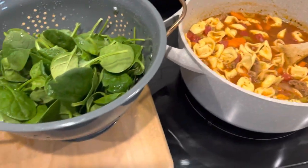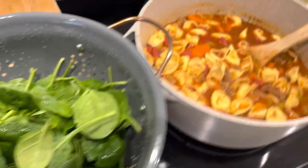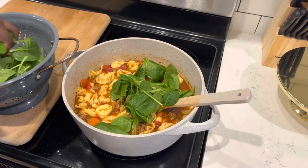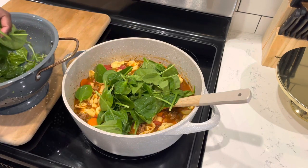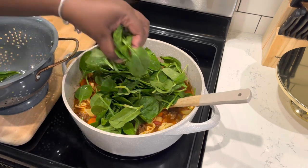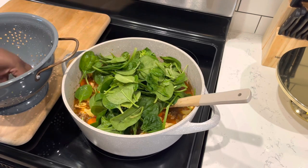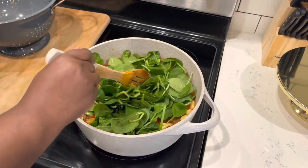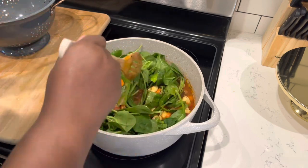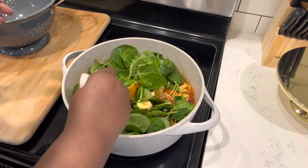Now we want to add just a little bright freshness to our soup. I have about four cups of fresh spinach that I'm going to add into our pot. I'm adding like four cups, but once it's cooked all the way down in our soup it won't be that much — you know how it goes with spinach. The pot is already off, but the soup and liquids are hot enough to wilt our spinach right down. Just get it all stirred in and incorporated into your soup.